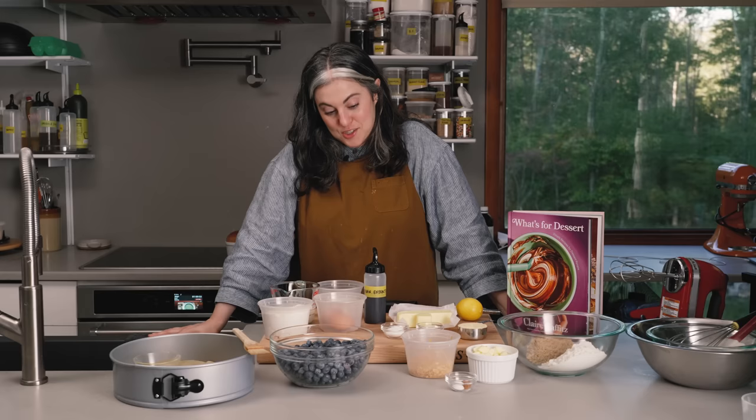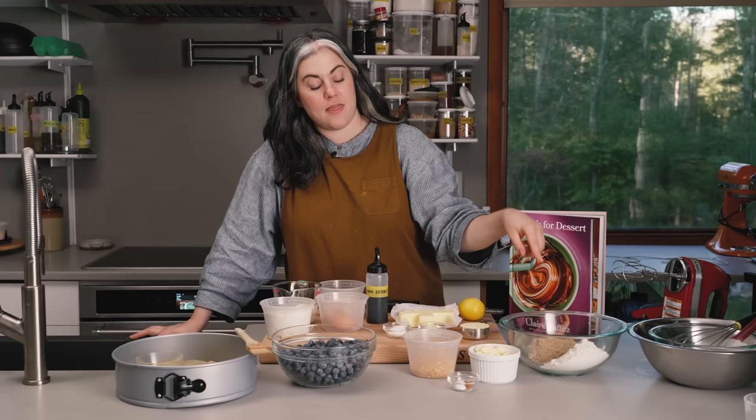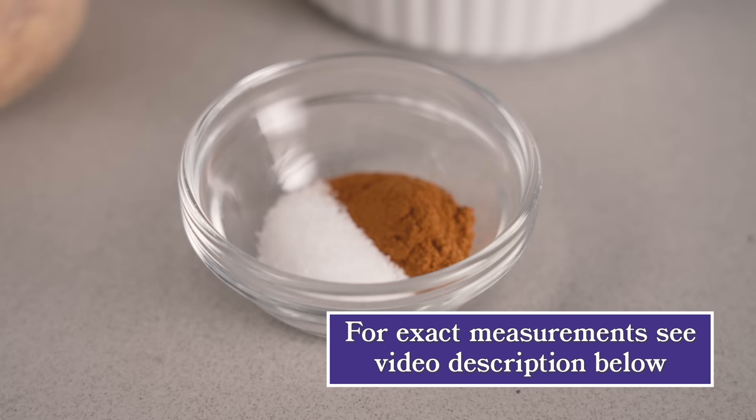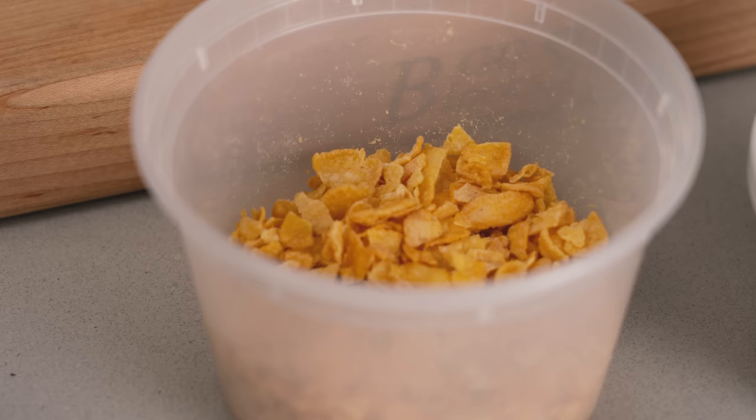The ingredients are very straightforward. Let me talk about the streusel topping first. I have all-purpose flour, light brown sugar, then a stick of unsalted butter cut into pieces at room temp, a little bit of kosher salt and cinnamon, and then a cup of corn flakes which I crushed with my hands — just broken up a little bit.